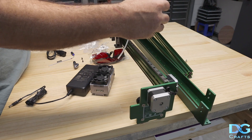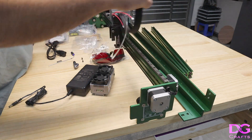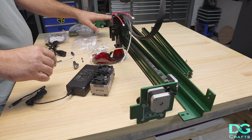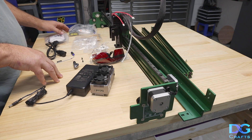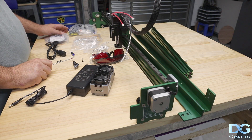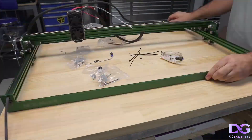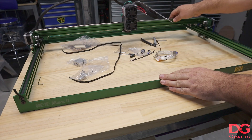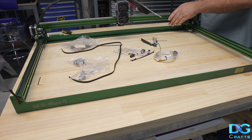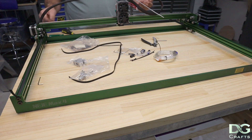Without the cable chain, the cabling is just sort of in the air — it hasn't really been well thought through. I would have liked to have seen something better from that. It seems like they put more effort into the Max 3. I'm also a little bit disappointed in there being no plate at the back and no cable chain included.